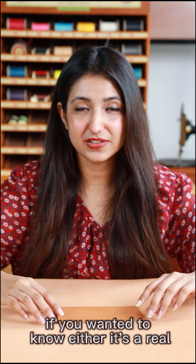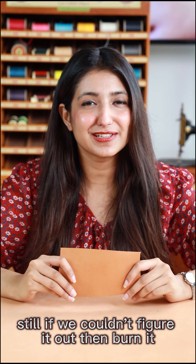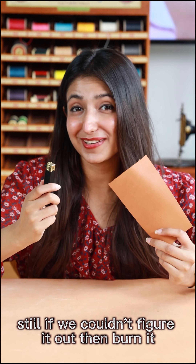If you want to know whether it's real leather or fake, just smell it. Then touch it. Still if you couldn't figure it out, then burn it.